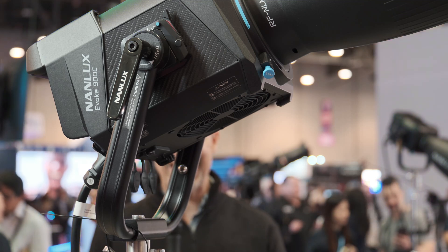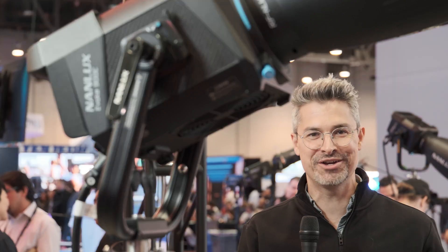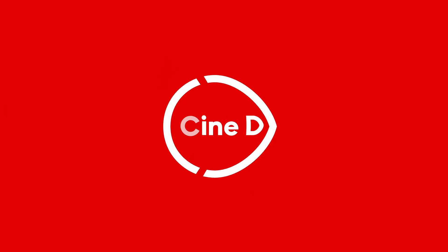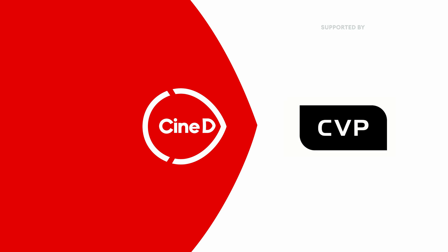The Evoque family from Nanlux has a new family member — it's the full-spectrum color 900C. This is a CineD Gear News video, supported by B&H and CVP. Hey everybody, Graham Ehlers-Sheldon here from CineD.com.